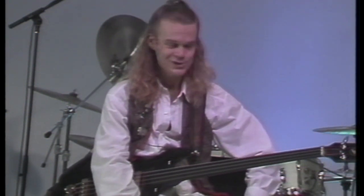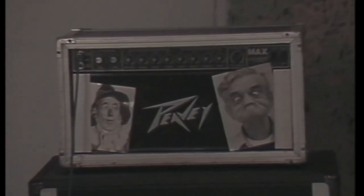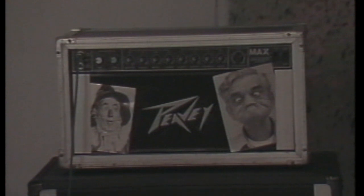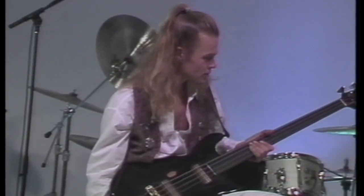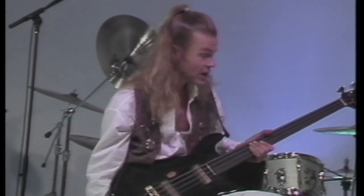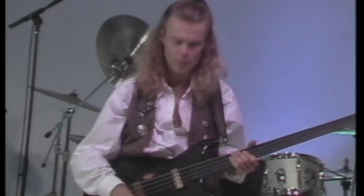My bass rig that I'm using today is a very scaled down version of my road rig. I'm using a PV stack here — I use PV. This is a max head, which is quite a beast, and just one speaker enclosure today. They're a good solid back line.